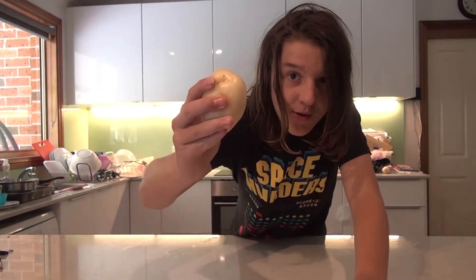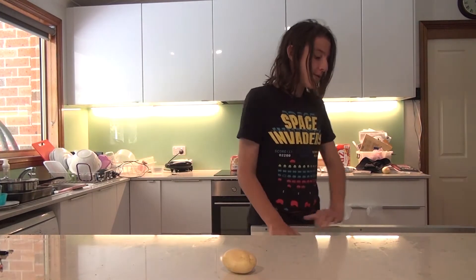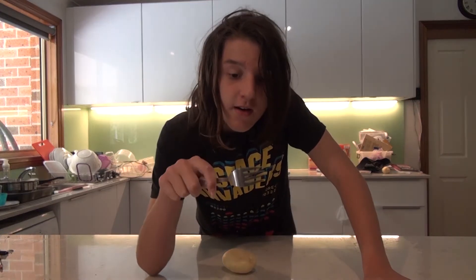Hi, I'm Josh and today we're sciencing a potato. Now, your first step to science a potato is to get some electrical current going through it. To conduct that current, we're going to need a fork.